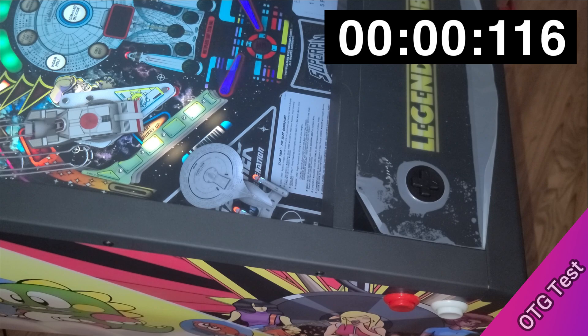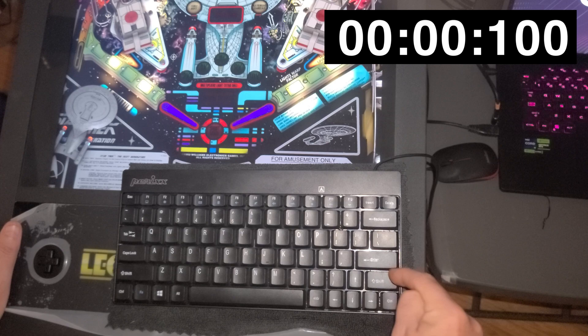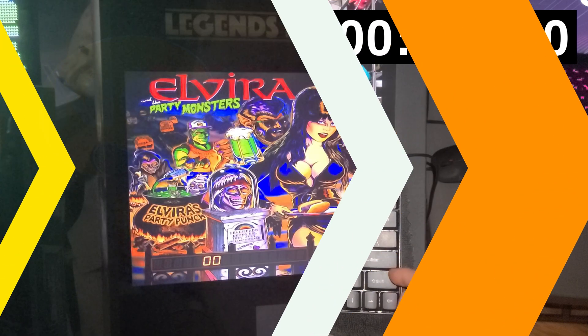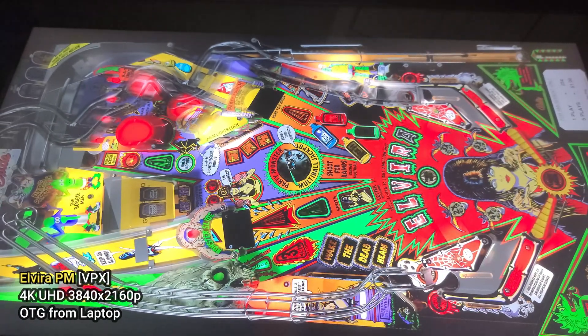Using the Pinball FX Star Trek table as an example, we see a 116 millisecond response time, which equates to about 33 milliseconds additional latency from our original test. Realistically, you can't expect anything faster than using a USB keyboard while using OTG, so I've connected one to the laptop to see exactly what the latency is using just the keyboard connected to the ALP 4KP playfield. The result is 100 milliseconds, which equates to around 16 milliseconds of OTG latency attributed specifically to OTG alone. We can safely conclude OTG latency on the Legends Pinball 4KP is a non-issue. Now we'll switch over to VPX, play a few tables, and check out the latency as we did previously.